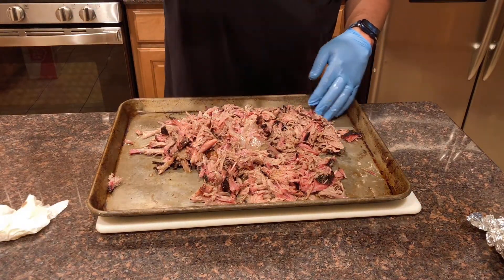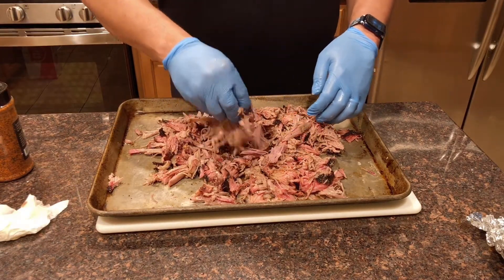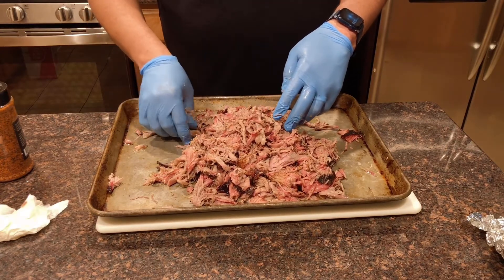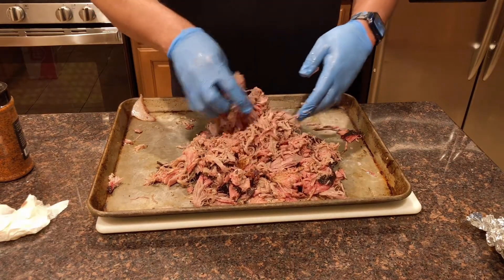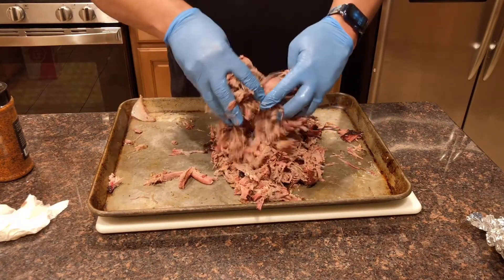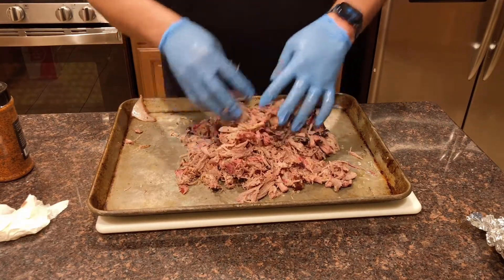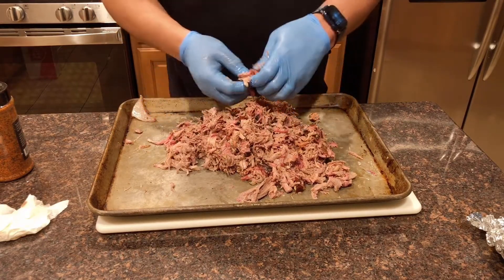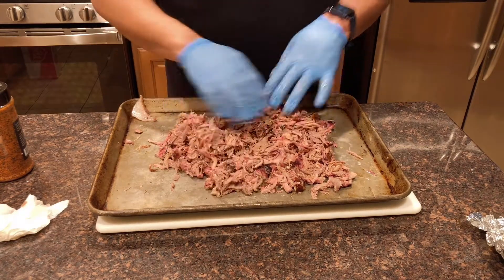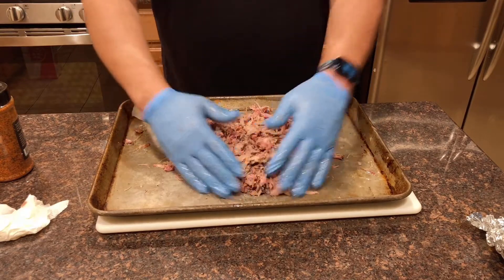This is Big Moe Cason's Pork Rub — not adding a ton, just a touch. Working all this in there. Found a big little piece of gristle, so if you find something, this is a good time to take a second look. Alright, we're about done. Give it a taste for seasoning. That's great. This beautiful pork is together — let's make some sandwiches.